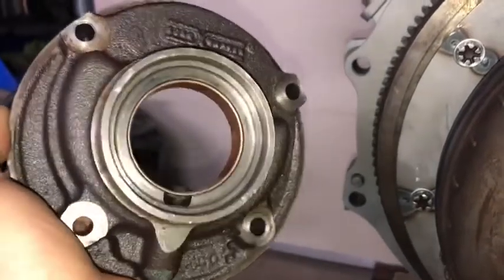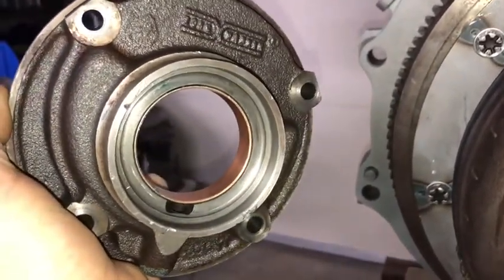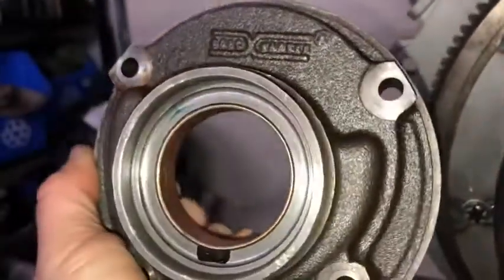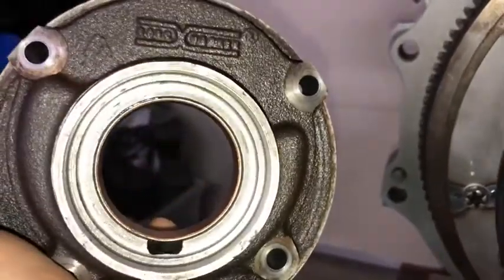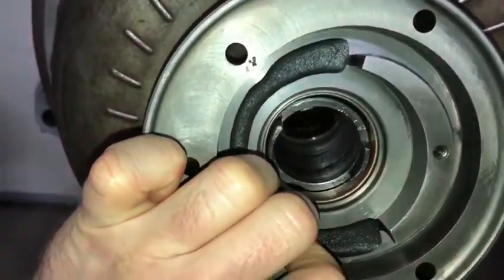Here's the transmission hydraulic pump housing — this is what's going to be mating with the torque converter. Obviously it's got the gears and shaft missing, but there's the new bushing, and that looks really nice compared to what it was. That's out of the Ford ATX transmission from the old Ford Escorts.